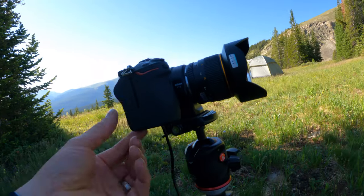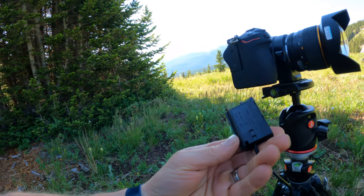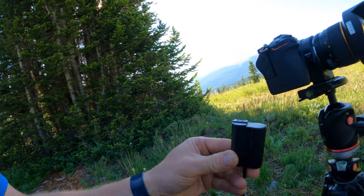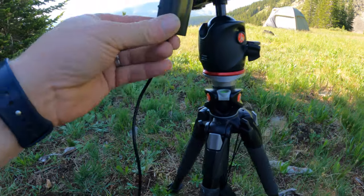The last key thing I want to show you is the battery pack setup. If you use the stock battery, you're only going to get about an hour and a half before your camera dies. What I use is a dummy battery, which I bought off B&H. There are a lot of pros and cons in the reviews, but this is the only thing I found that actually works really well.